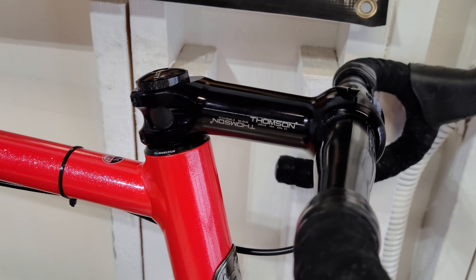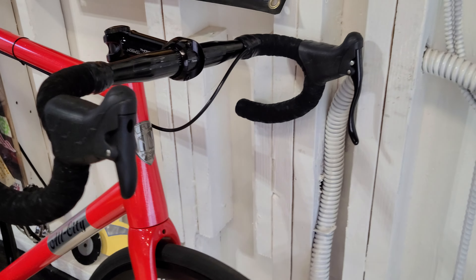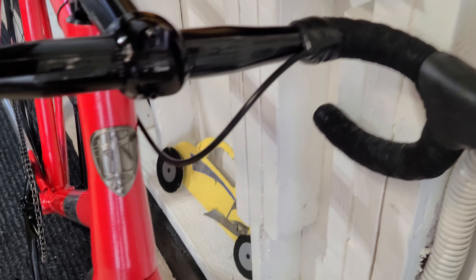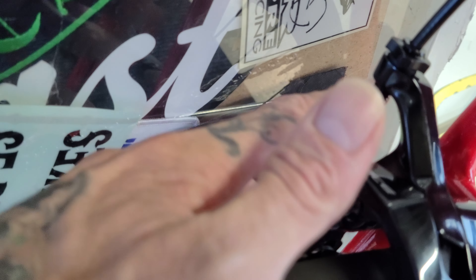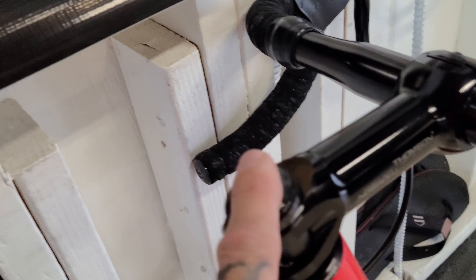The stem is a Thomson 130 by 17-degree drop. The stoker and the lever are Cane Creek SCR 5s. The brake cable is an Odyssey Slit cable, linear, but it's the expensive one — it's like $20, it's the black Teflon one.